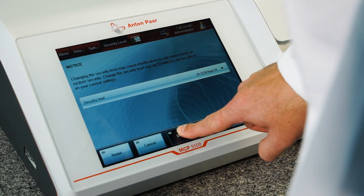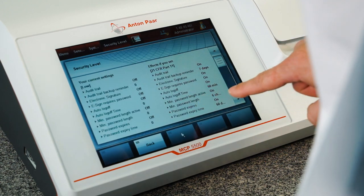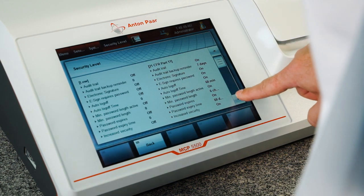To get your polarimeter verified for daily work as quickly as possible, Anton Parr provides a qualification validation package.